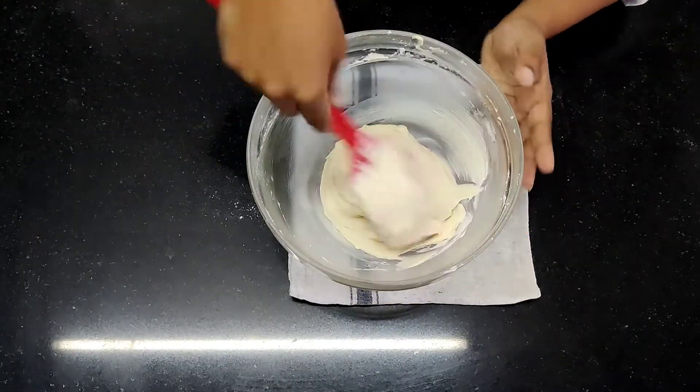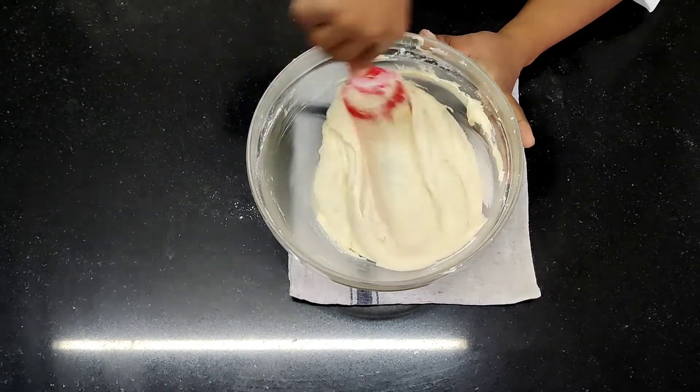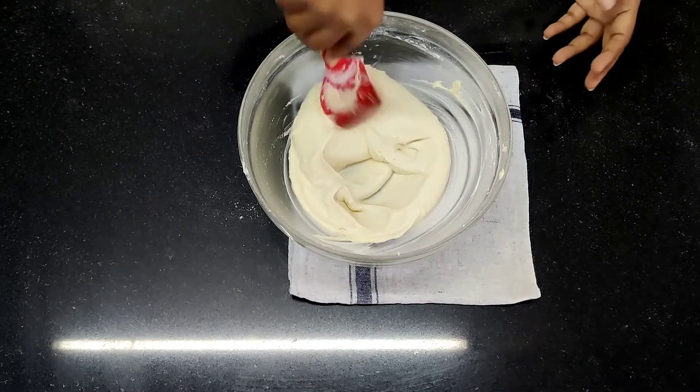How do you find out how much water to add? A simple thing: the mixture should be of a dropping consistency. If it is not of dropping consistency, you can add a little more water.